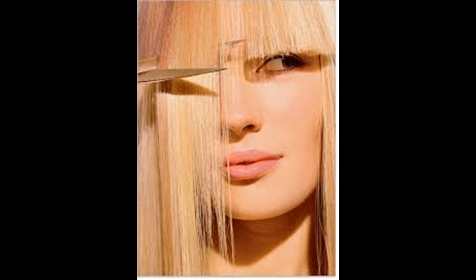Determine the length and angle of your bangs. Straight bangs can come in all different styles, so you'll want to figure out exactly how you want them to look before you cut. Some people like their bangs to go straight across their forehead above their eyebrows for an edgier look, and others like longer bangs that angle down as they meet with the rest of their hair.